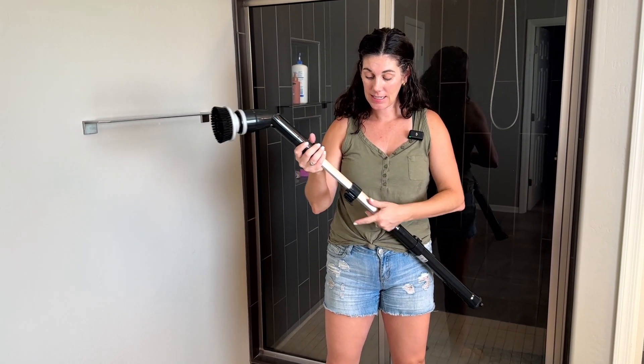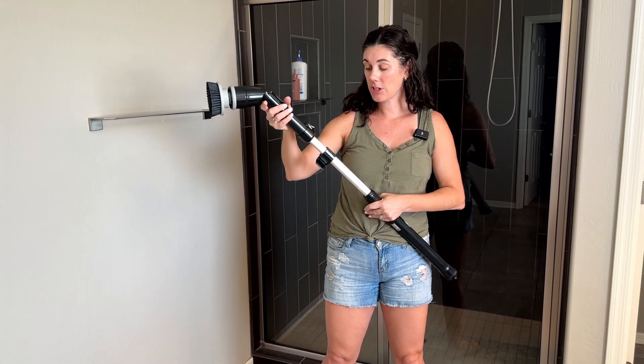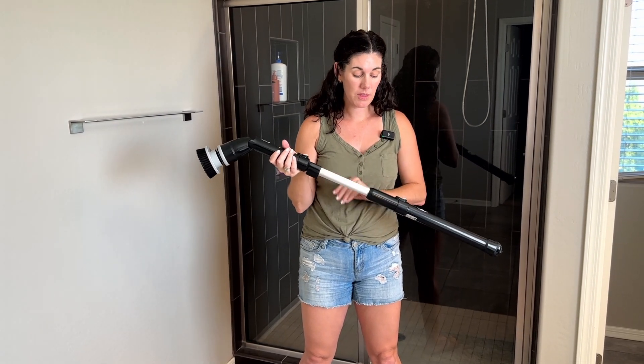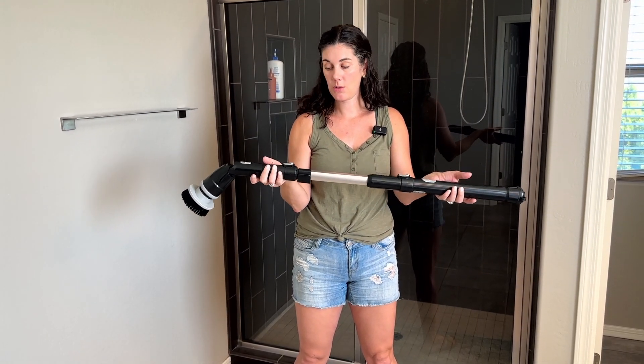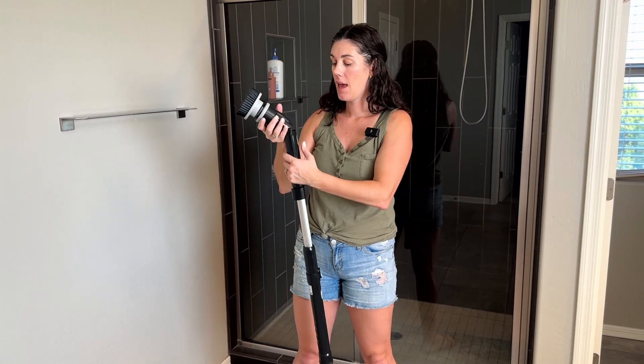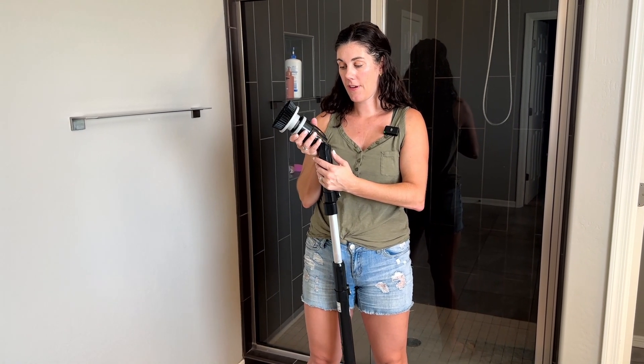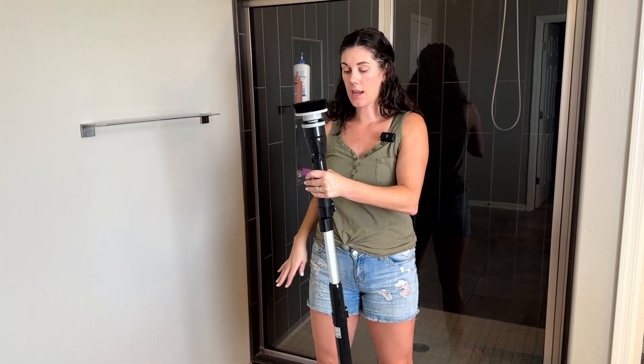I love that it has an extension. So this is an extended version. You can shrink it on down and you can even remove the middle one if you just want to use these two pieces together. And then this can be 90 degrees, 45, or straight up and down.